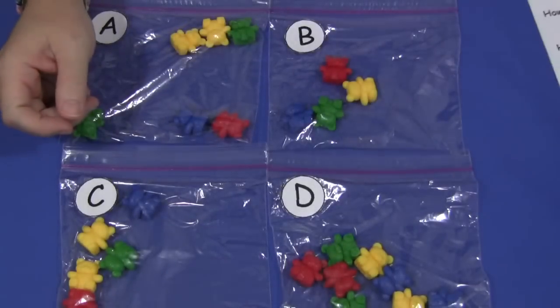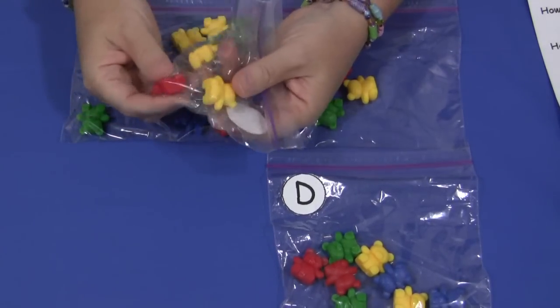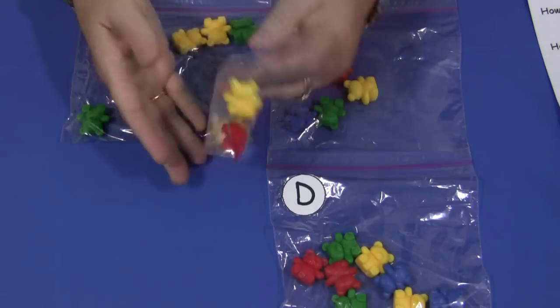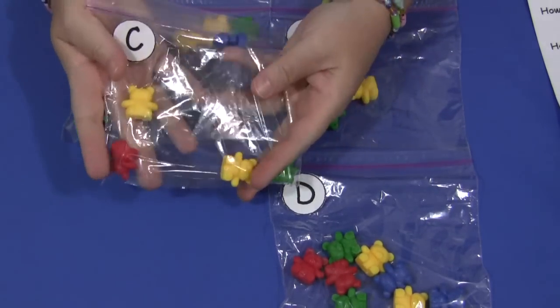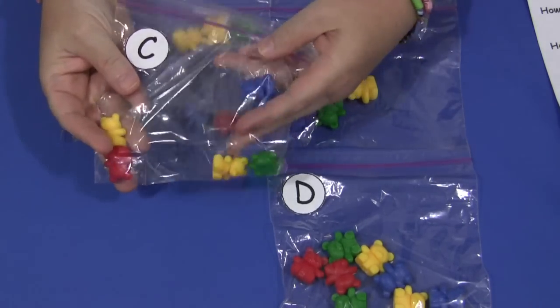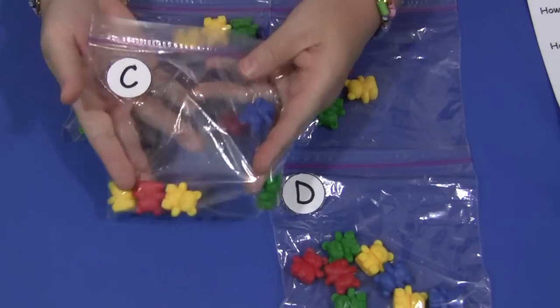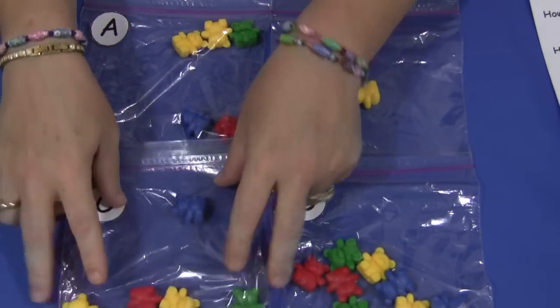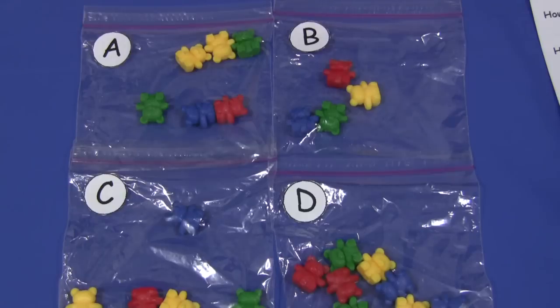Children love these counting bears, and when you have them in these bags, they can move them around. They're more tactile, and they're great for counting in a bag because they're not going all over. It's just a great simple beginning math activity for early learners. For Counting Bear Bags, I'm Sheila LaVette with ChildcareLand.com — thanks for watching.